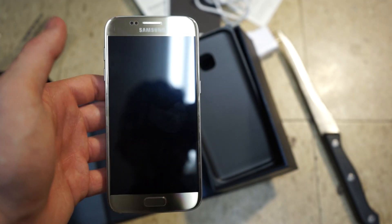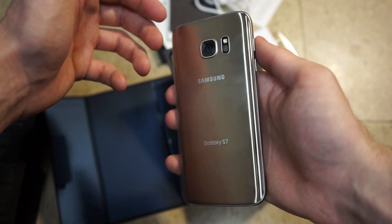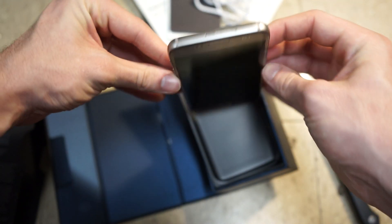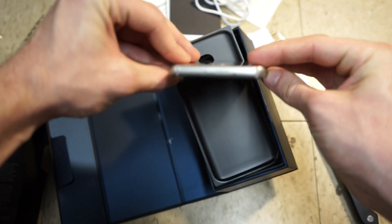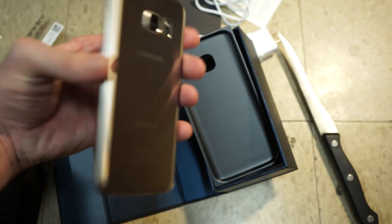Yeah, kind of disappointing they did not release the silver on release date, but it was a Samsung choice I guess — I think they were trying to get people to go buy the Edge actually. Thanks for watching and stay tuned for a lot more videos on the Galaxy S7.